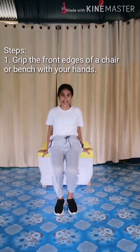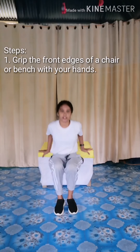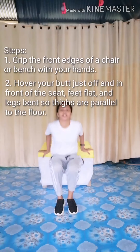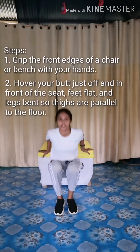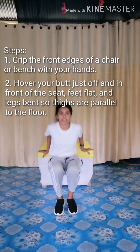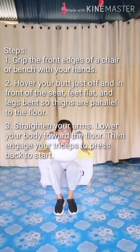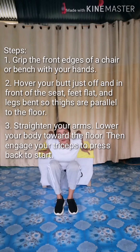Tricep dips. 1, 2, 3, 4, 5, 6, 7, 8, 9, 10, 11, 12, 13, 14, 15, 16.